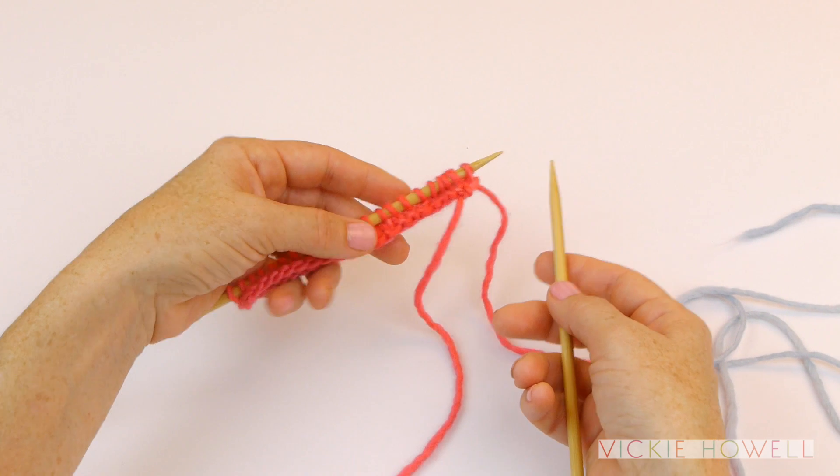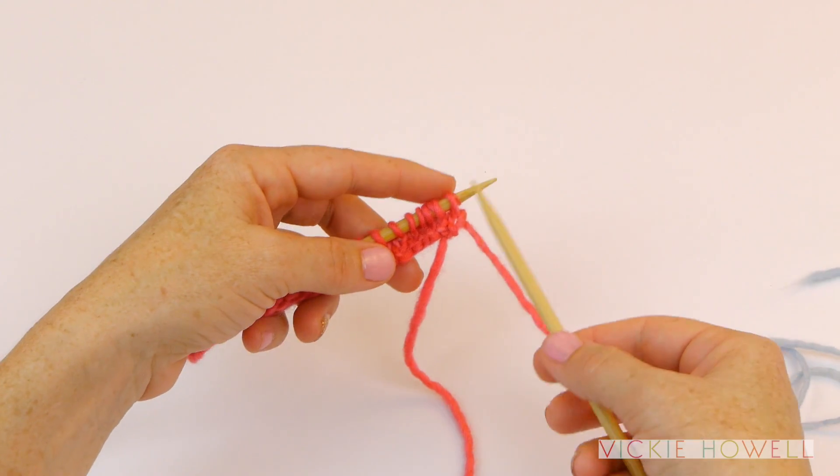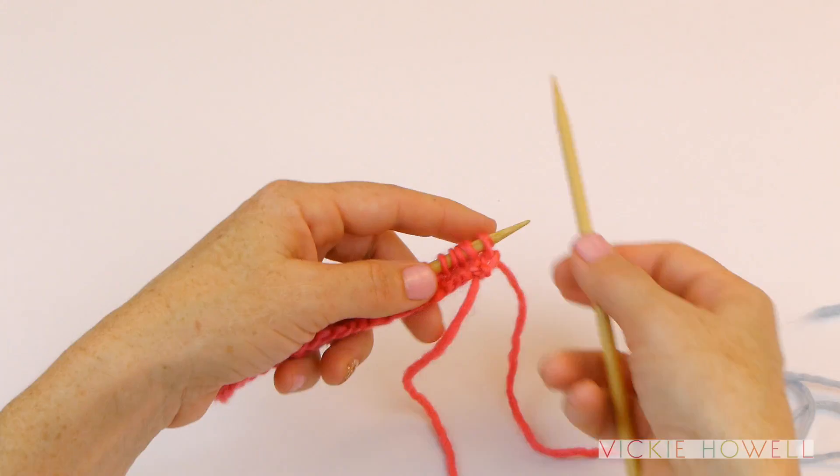To join a new ball or color of yarn, you want to do it at the beginning of a row, and usually if you can, the beginning of a right side row is best, but do what you can.